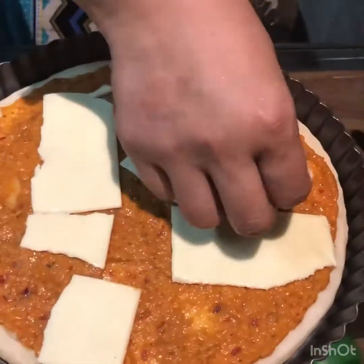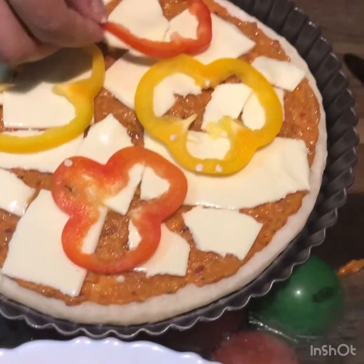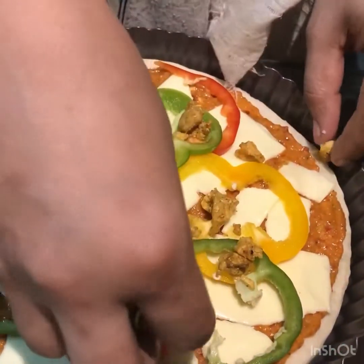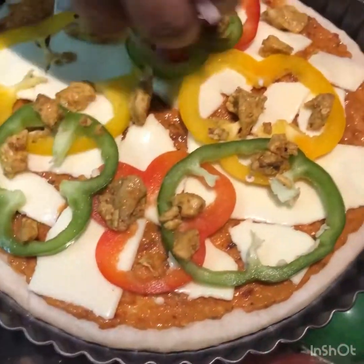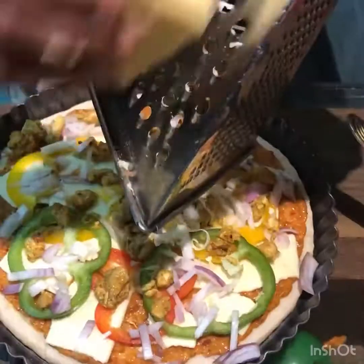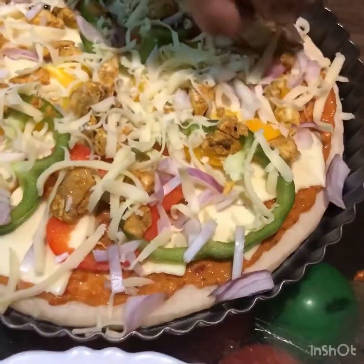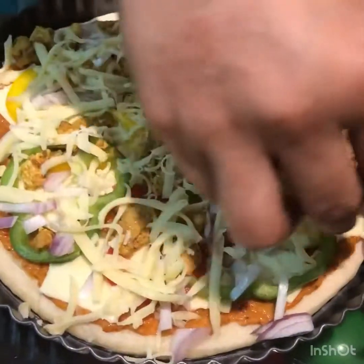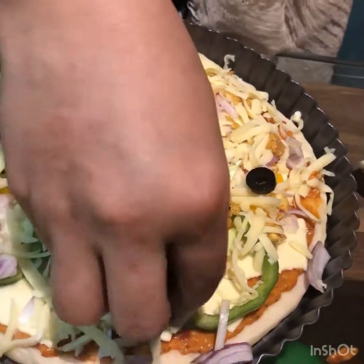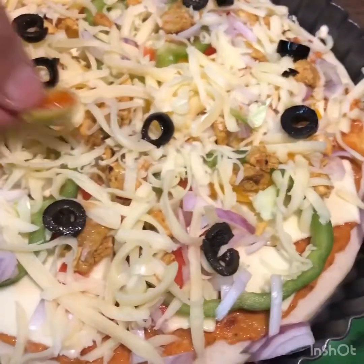I am going to cut the cheese into slices. I am going to add vegetables, chicken, and olive slices. I am going to add a little bit of cheese on top, then add the olive pieces.